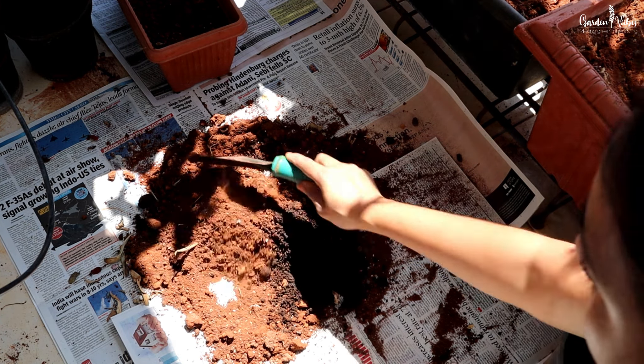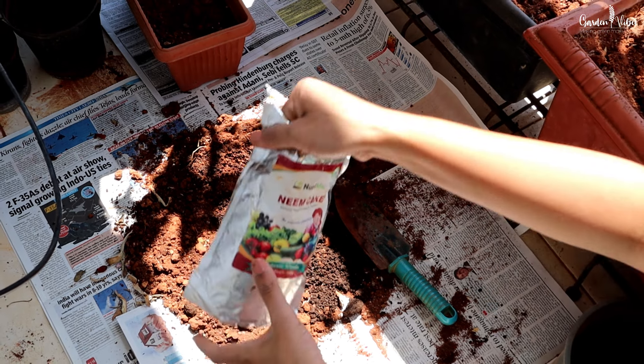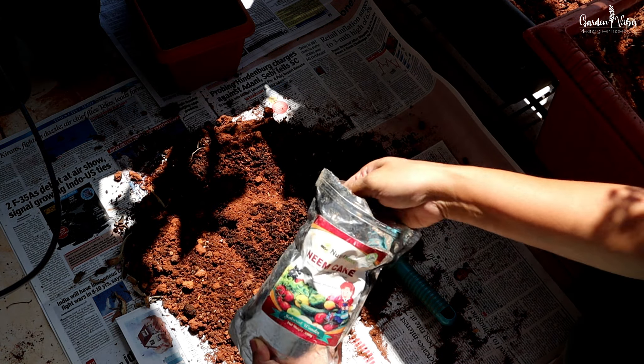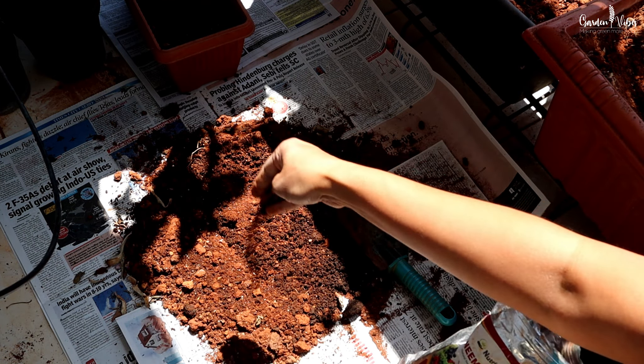Neem cake helps protect roots from termites and soil grubs. This mix provides the necessary macro and micronutrients, and it also helps in moisture retention while preventing waterlogged roots.